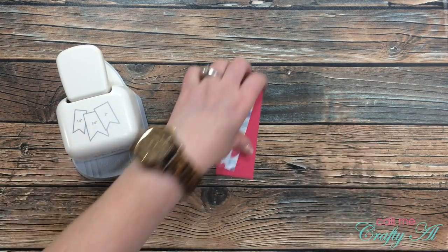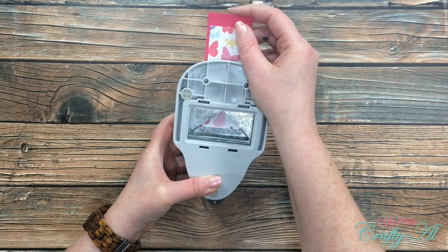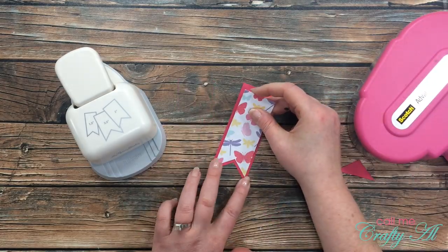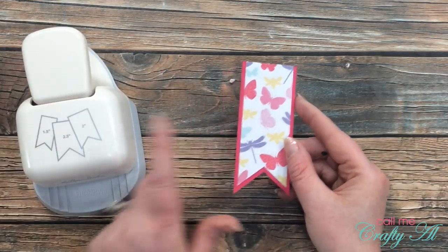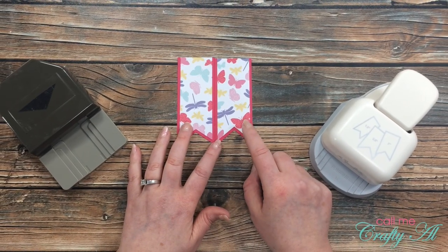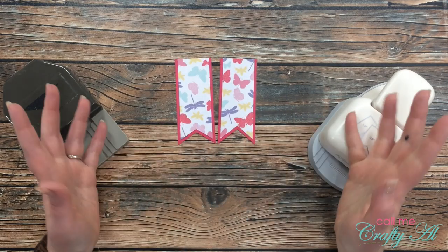Now we'll go ahead and try the same thing with the Hobby Lobby punch. It was harder to punch through with this, but it did work — and there is a finished one with the Hobby Lobby punch. Sitting side by side, you'll want to note that the Hobby Lobby punch does go deeper into the paper and cardstock, so if you're using this for your sentiment piece, make sure you move your sentiment up far enough so it wouldn't get punched off.